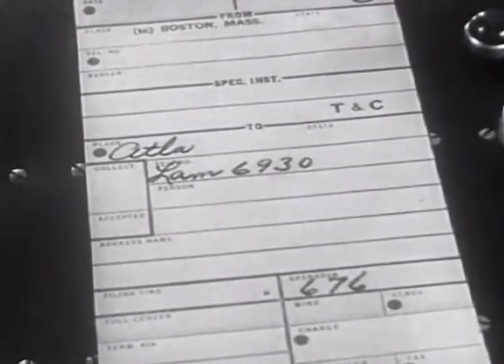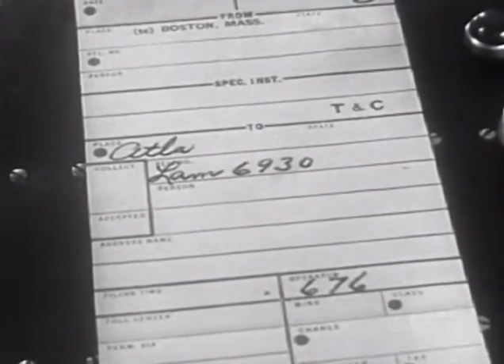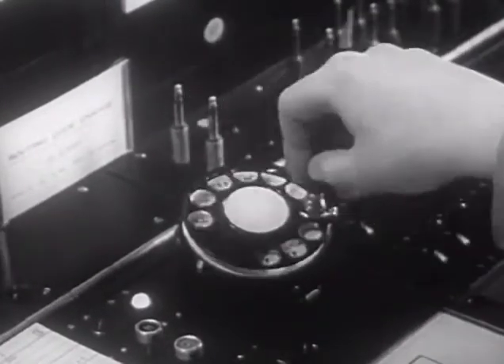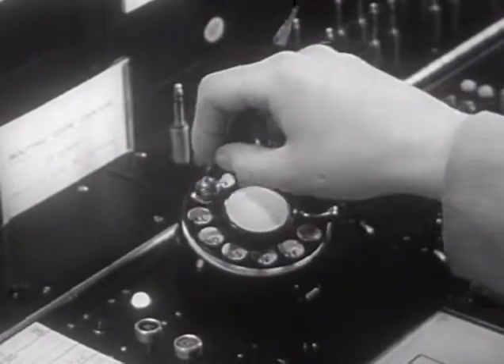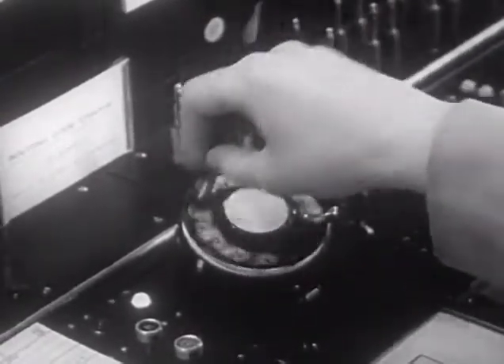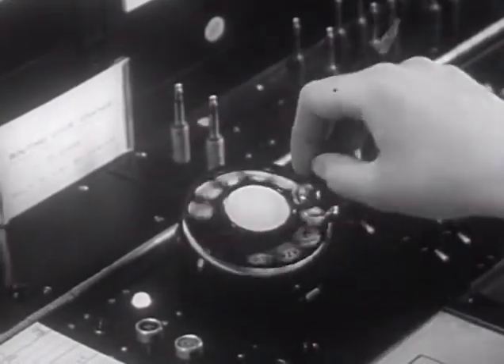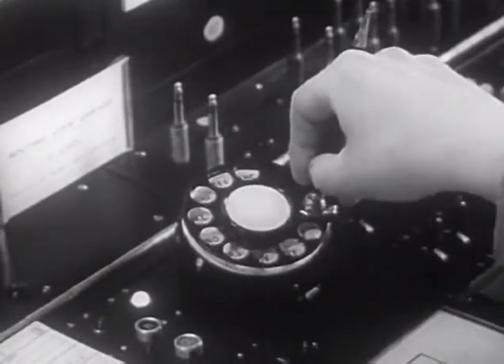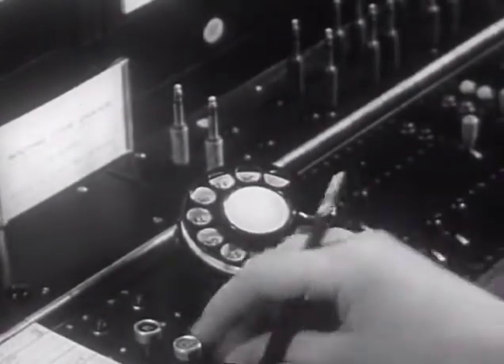On this call to Atlanta, the under-glass bulletin showed the routing directions to be 4-0-4 plus 3L+. The dialing key is operated and the start dialing signal lights. She dials 4-0-4, LA-M-6-9-3-0, and restores the dialing key.